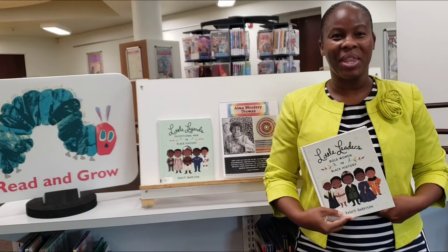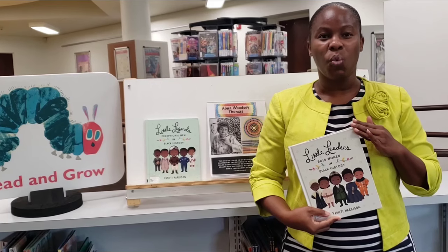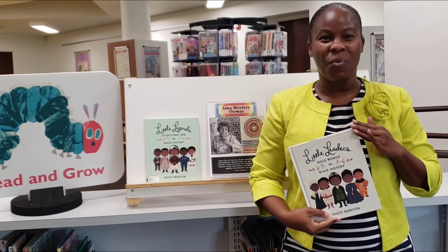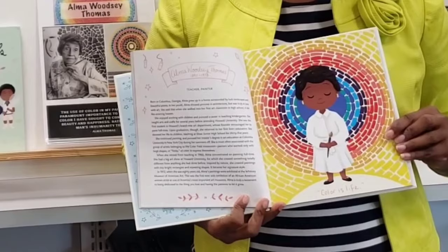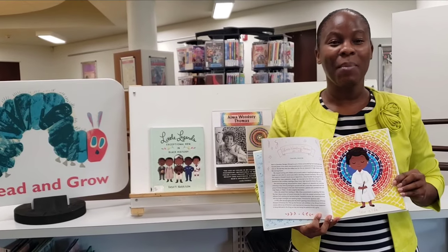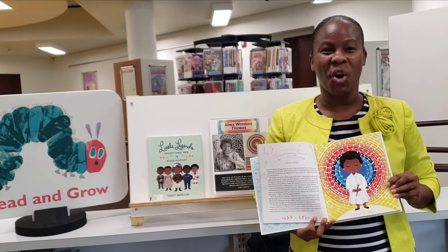I also like to recommend the book Little Leaders Bold Women and Black History, which features role models, leaders, and everyday women including Alma Thomas, who did extraordinary things to change the world. And later I'm going to show you how you can create your very own DIY Alma Thomas artwork.